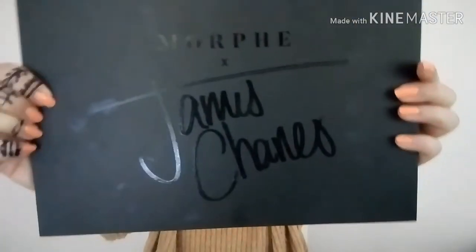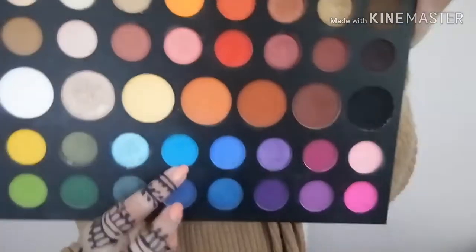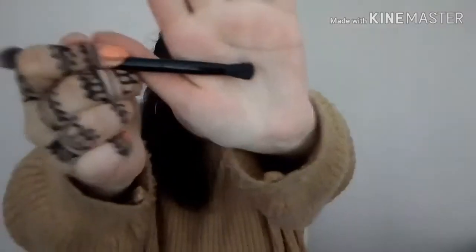Okay guys, so after we've applied the concealer and we're prepped, now it's time for the eyeshadow. I'm going to be using my Word DX Jamestron's Palette, and I'm going to be using this shade called Playground. I'm going to use this fluffy brush and tap it on the outer edge of my eye. We're creating kind of a circular shape — not applying it over the lid, just on the outer edge — really packing down the pigment.